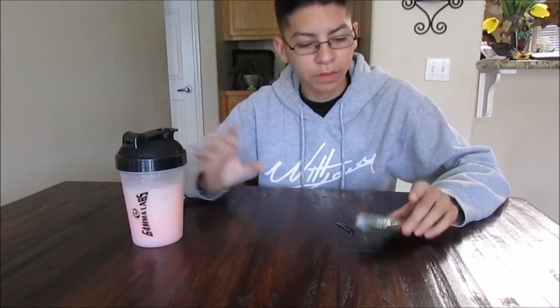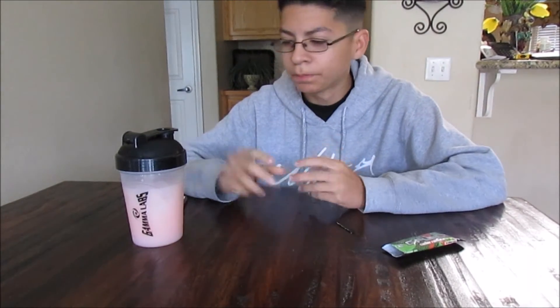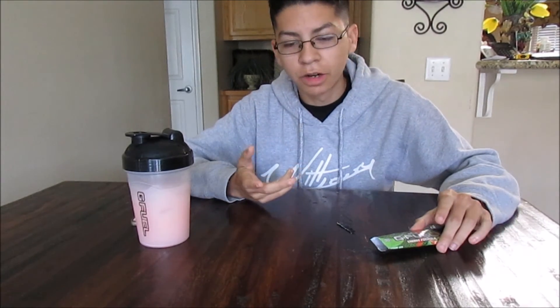It tastes pretty good. It tastes a little powdery depending on how much you put in. Packets aren't really the best, but depending on how much you put in, I'm pretty sure you can get it to the right mix. The aftertaste is actually really good — it tastes like Kiwi Strawberry, like Capri Suns or Arizona. It tastes really good. With the right mix, it should be a really good drink.